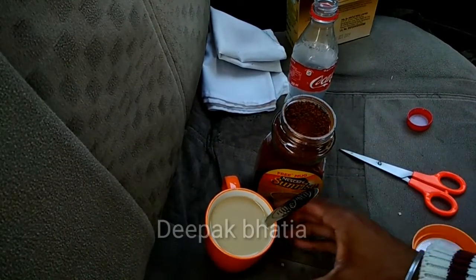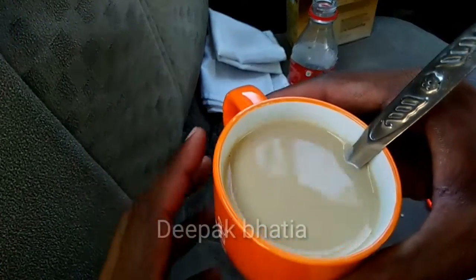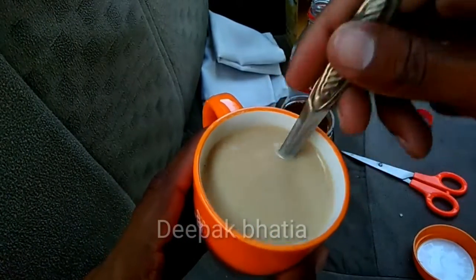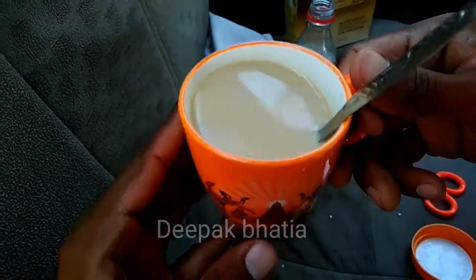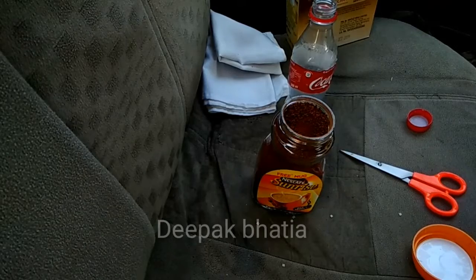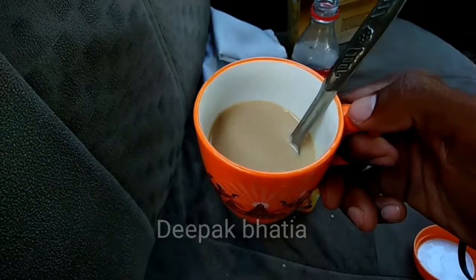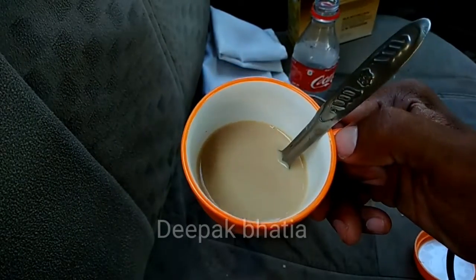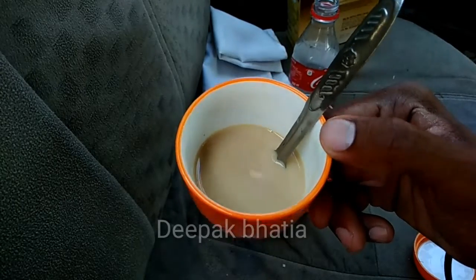After mixing, our Nescafe Sunrise coffee is ready. The taste is really good. If I compare this with the Nescafe Classic, this is stronger than Nescafe Classic.